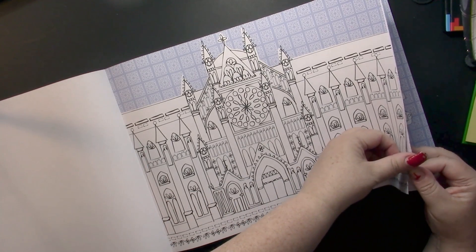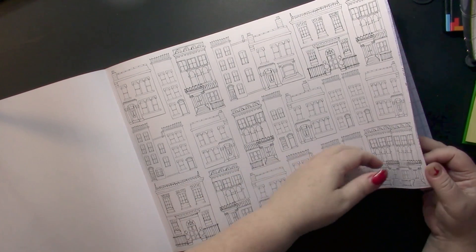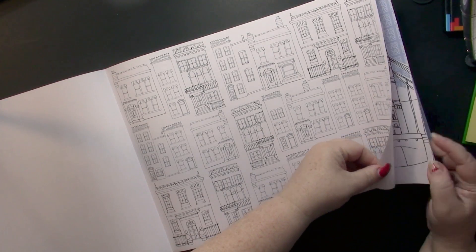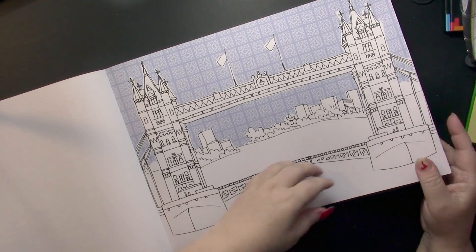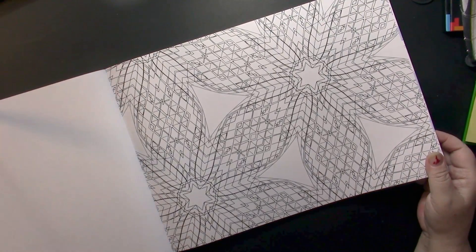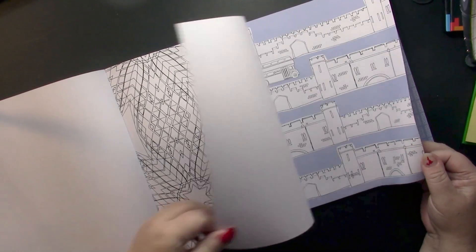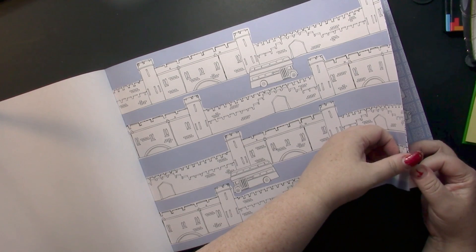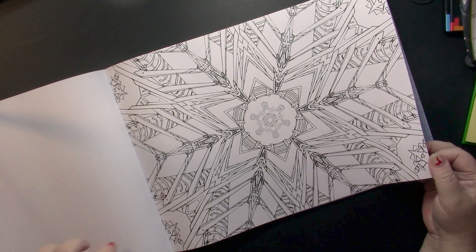The pages are double-sided. The paper is basically like the pages in a novel — it's like copy paper, really — so you will get a lot of bleed from your markers. But at this size, markers are probably the most likely media you'd use.